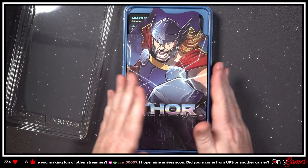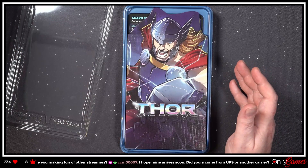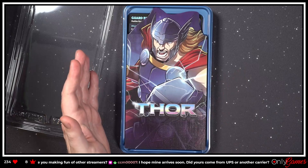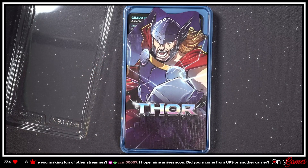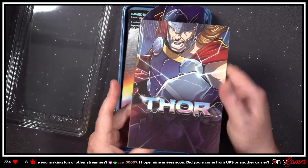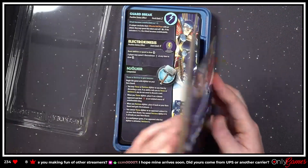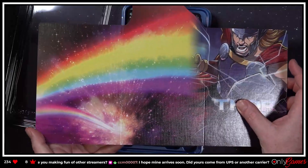Everything's kind of nice and compact. Again, they fit nicely in the box, but even the retail version is going to be nice just for storing things. My Dice Throne Season Two — I just have the boxes, I never sprung for this fancy battle chest or whatever it's called. But yeah, basically everything you need is in this little package. You've got your Thor player board, which is gorgeous — look at that!